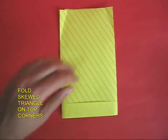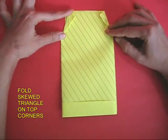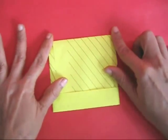Now upturn the paper and fold two skewed triangles on the two upper ends, then take the upper end and just tuck it deep into the pocket. The medicine pouch is ready.